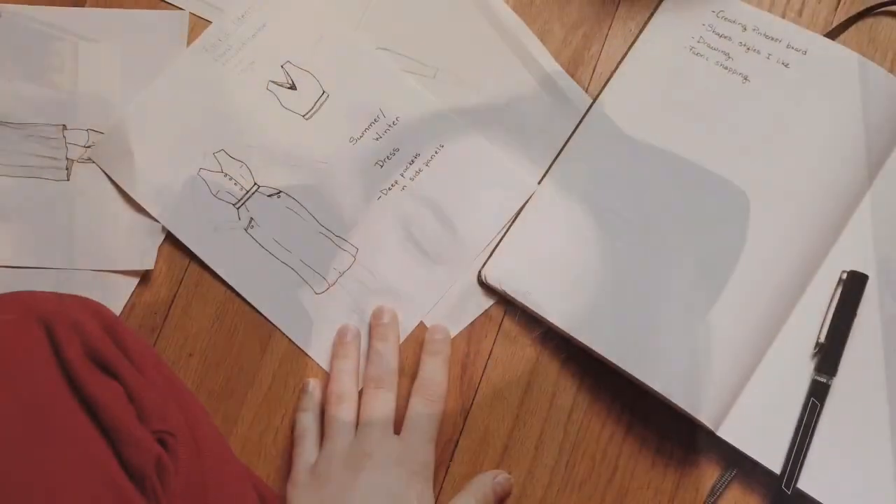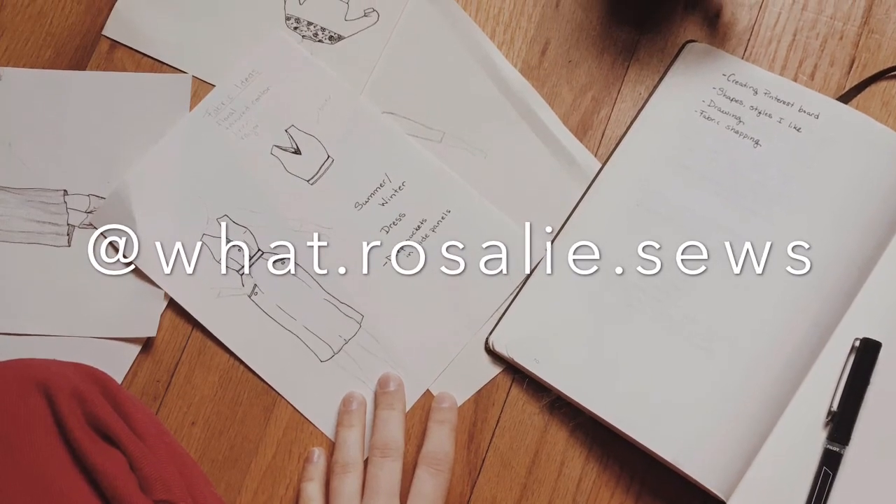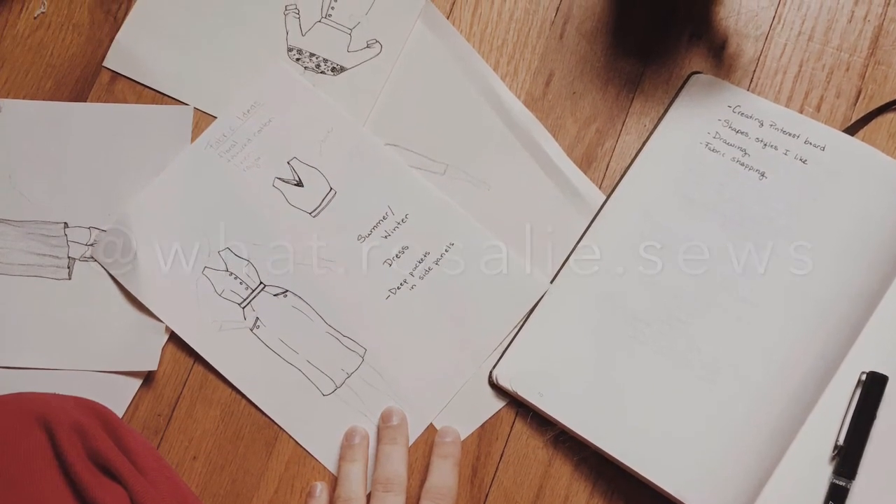Good morning! It's a really rainy day out and I'm going to be working on making a mockup for a shirt for my boyfriend today.